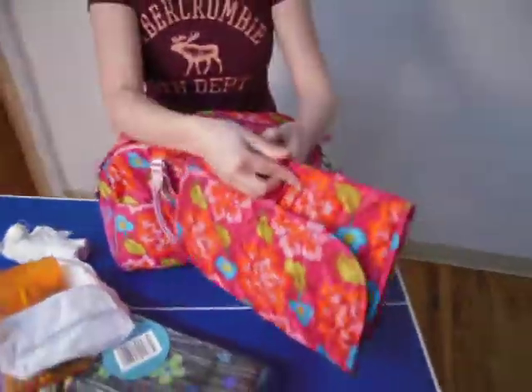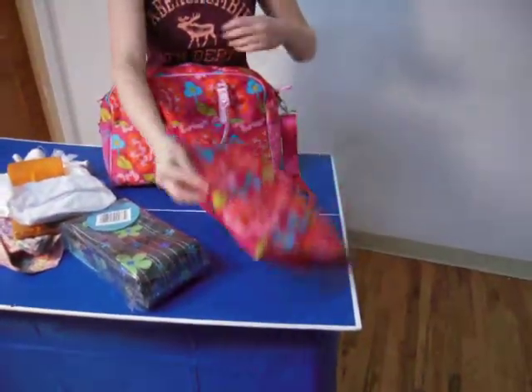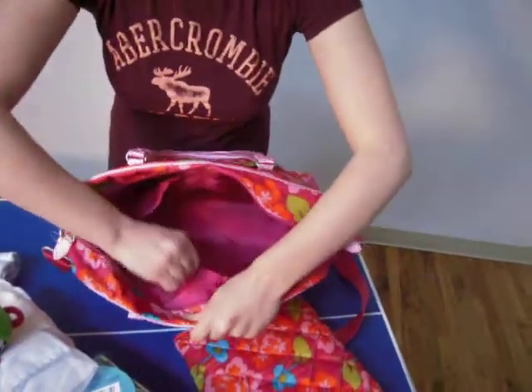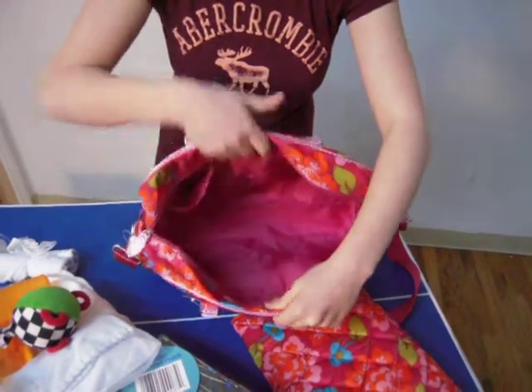It comes with a matching changing pad with a Velcro closure. And a large Velcro closure pocket towards the front.